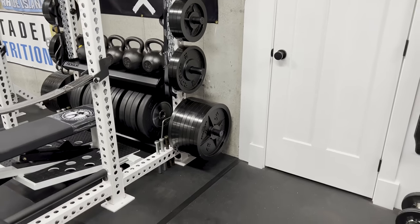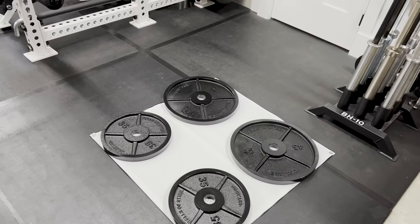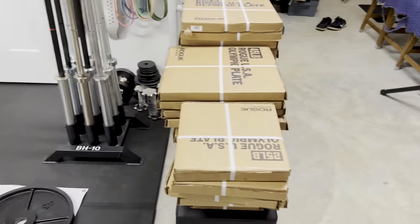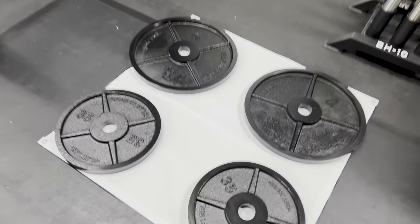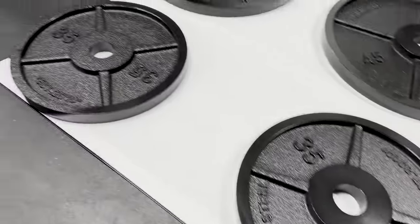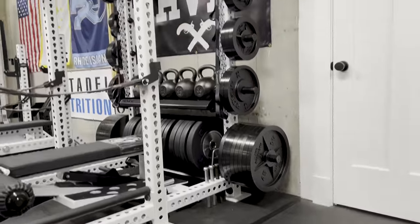I will not be including the Rogue Deep Dish in that review and comparison, just because I think they're too wide for most people — at least for me. I don't see a reason to go with them as opposed to something super thin or something more manageable where you do get a slight lip. I think there's a point of diminishing returns. And it's just a coincidence that I'm showing you some of the 35s here — by the way, the Strength Co 35 should be out soon.